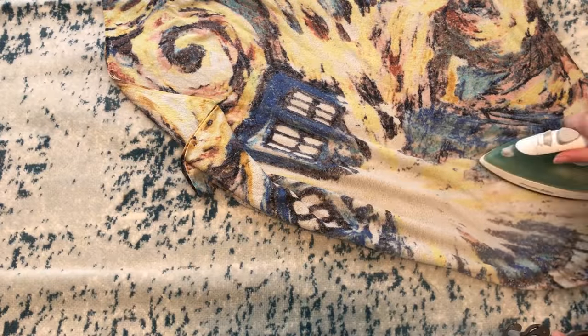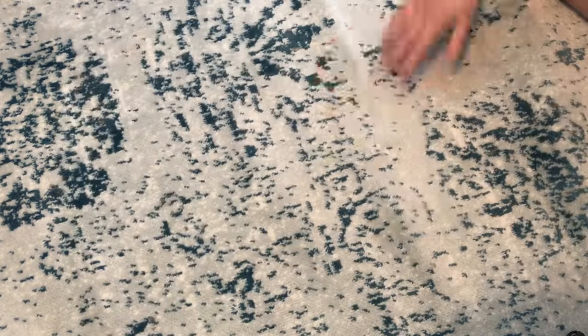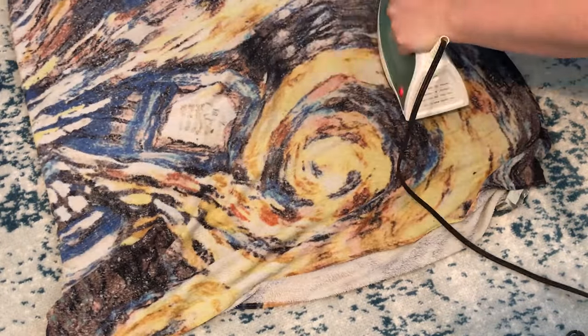You don't want to keep the iron on one area for too long — take it in sections and let the rug cool as you're working. It really does work; it really takes out the wrinkles. Please don't put your iron directly on your rug — it will definitely singe the fibers and you will end up with a permanent iron mark.